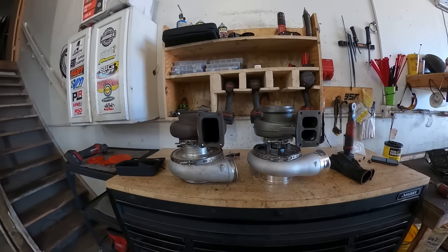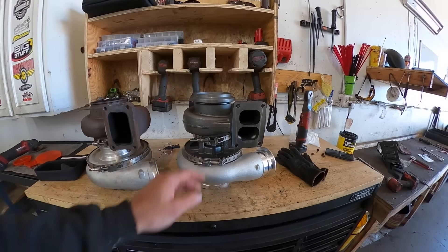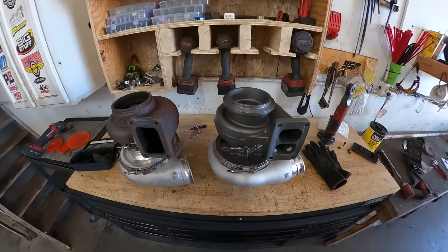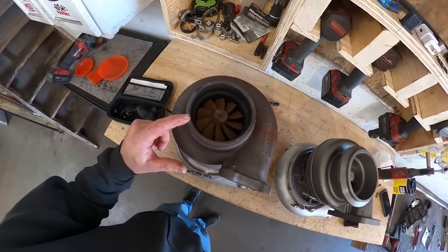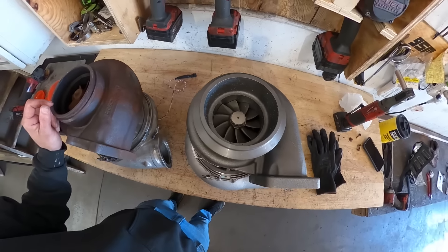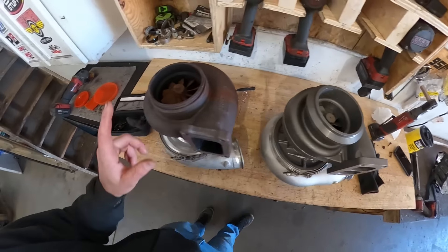I got a comparison here with the new turbo and we got pretty close. So old turbo, new turbo — you may think that these look like the exact same size, but here's the difference. Look at the exhaust wheel on this guy and then look at this one. There is a huge difference, and that's what's going to make this thing spool up a lot faster than the old one.